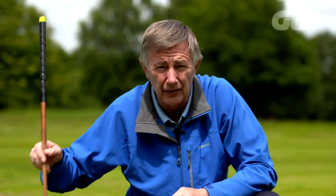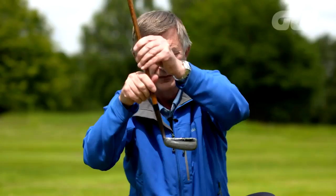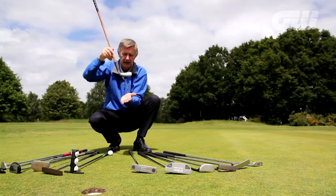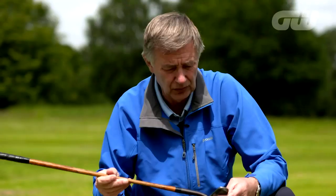No matter what putter you choose, there are three main key factors. First, you've got to get the lie right — that's the angle between the shaft and the sole of the club. If it sits up awkwardly, the club tends to twist when it hits the ball. It's very hard to deliver the face consistently if the lie of the putter doesn't sit quite cosily on the ground. If you have the toe up or the heel up in the air, it's more difficult.